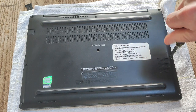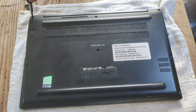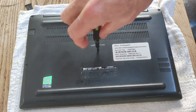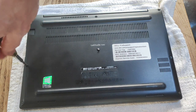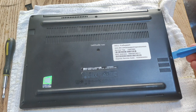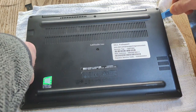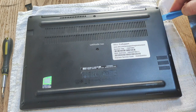I found these screws really hard to come out completely, so I've loosened them as much as I can and then leave them in the cover as I flip it off. Then I've got a plastic pry tool and I'm just going to go between the case and the actual body of the laptop. This is a good place to start up at the top right of the laptop where the case is by the screen.